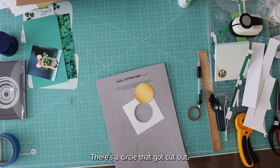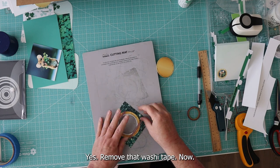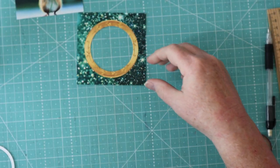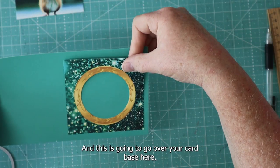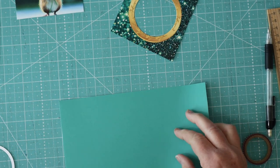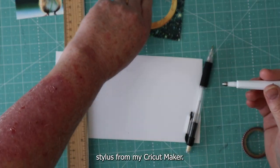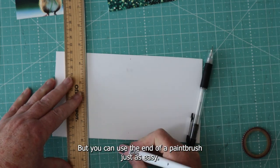Here's the circle that got cut out. Let's remove that washi tape. Now this is going to be your card base, and this frame is going to go over your card base. Let's go ahead and score this down the middle using a stylus from my Cricut Maker — but you can use the end of a paintbrush just as easily.